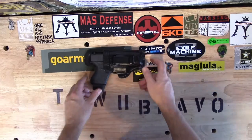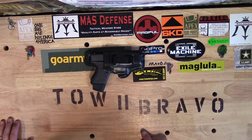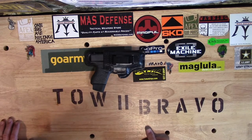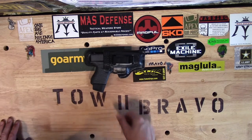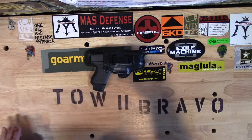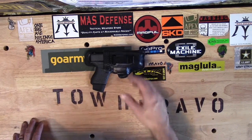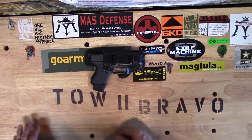This here is my Glock 43, which is my primary concealed carry firearm as of present. It is holstered in a leather holster from the Holster Store, which is a company out of Florida. I've had no problems with this holster, but in the back of my mind I want it to be a little more proactive with protecting the trigger on my Glock.